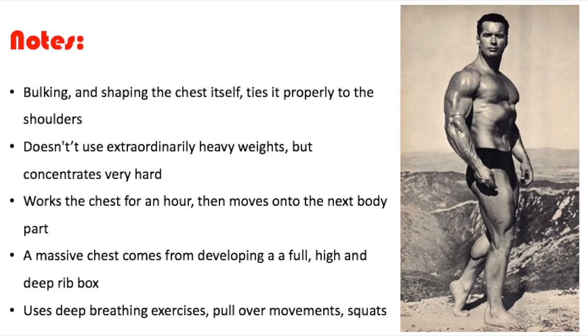Alright, so here are some notes I wrote down from the article. Number one: bulking and shaping the chest itself ties it properly to the shoulders. So this is some of the stuff he focuses on — bulking the chest, shaping it up, and making sure it's properly tied to the shoulders. The second note I wrote down is: he doesn't use extraordinarily heavy weights, but concentrates very hard.